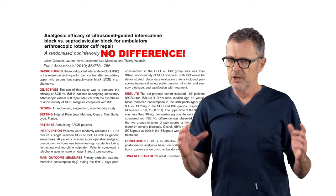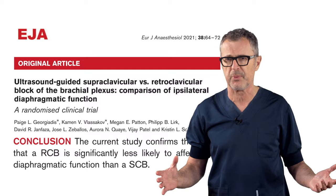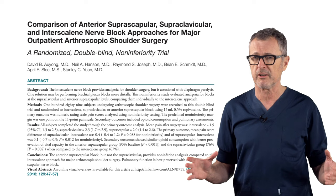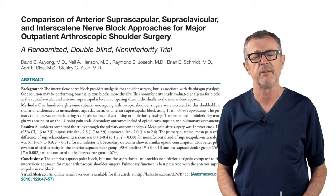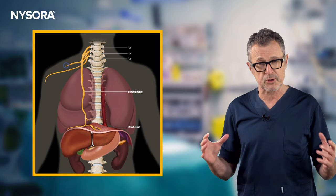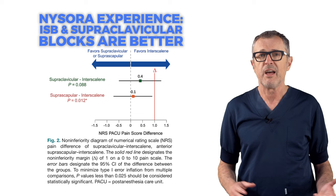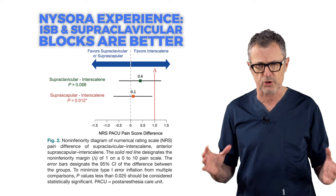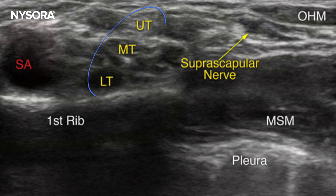It's time for some literature updates. Several studies have documented that retroclavicular blocks or blocks below the clavicle result in a lower incidence of diaphragmatic paralysis. In a study by David Iung and colleagues, they compared the suprascapular, supraclavicular, and interscalene nerve blocks for major outpatient arthroscopic shoulder surgery analgesia, concluding that the suprascapular block offers analgesia not inferior to the interscalene and supraclavicular block. A notable advantage of the suprascapular block is that it provides effective pain relief without the risks of diaphragmatic paralysis. However, based on our experience, the analgesia provided by the interscalene or supraclavicular block is superior to the suprascapular block, and both are also easier to perform than the suprascapular block in many patients.